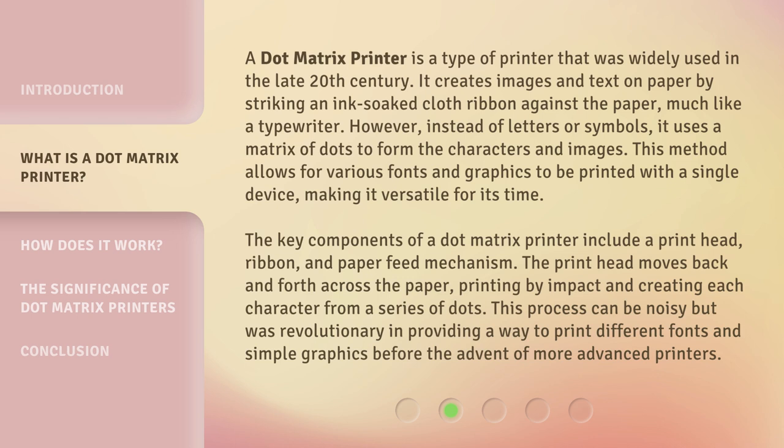This method allows for various fonts and graphics to be printed with a single device, making it versatile for its time. The key components of a dot matrix printer include a print head, ribbon, and paper feed mechanism. The print head moves back and forth across the paper, printing by impact and creating each character from a series of dots. This process can be noisy but was revolutionary in providing a way to print different fonts and simple graphics before the advent of more advanced printers.